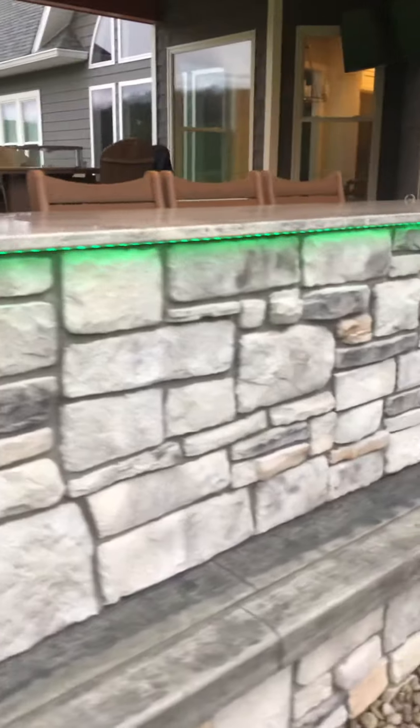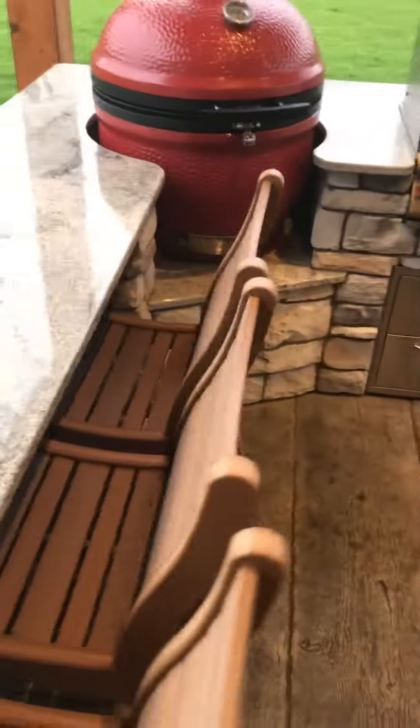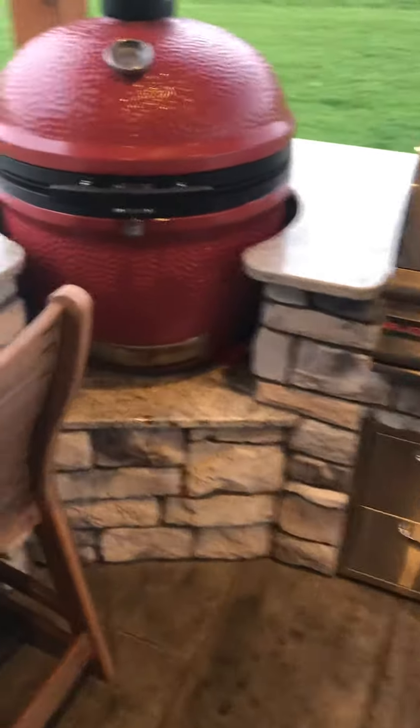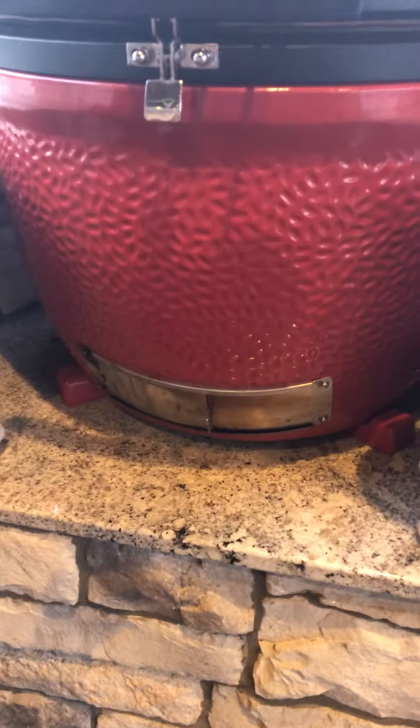This is what this side looks like. The countertop is granite — that's the most expensive part of the whole thing. The way I did mine was I put a granite slab down there for the Kamado.